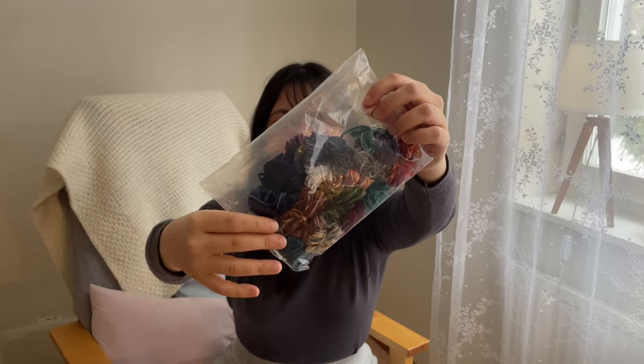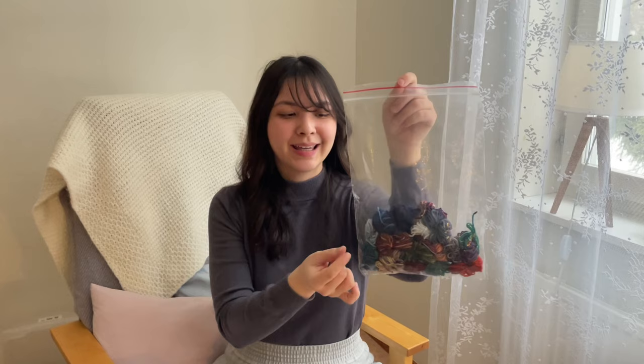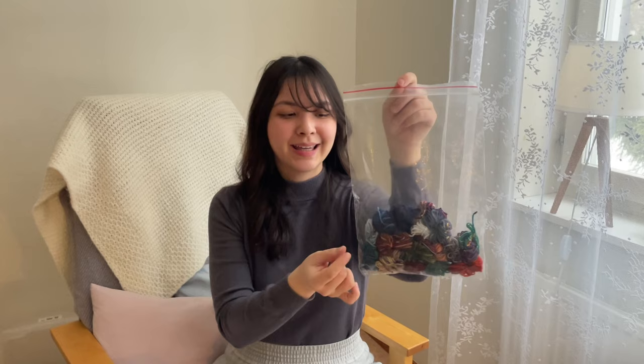Lastly, I have some scrap yarn from my 2022 Advent project — also from Adventures in Yarn Craft — these are small small scrap yarns and leftovers. I'm planning to knit some hair accessories with them, but I'm not sure which pattern yet. I'm keeping them in a little bag. Hair accessories are really nice for stash busting because you only need a very little amount of yarn.